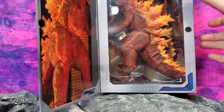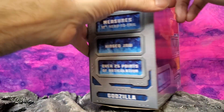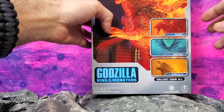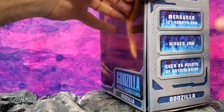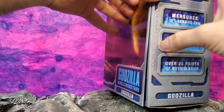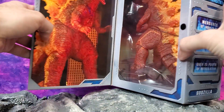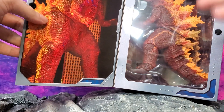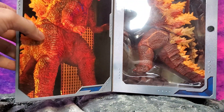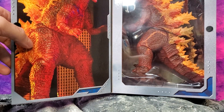Walmart's been putting out some Neca figures too. It's very similar to the other Godzilla that we saw — it's exactly like the other Godzilla that I have, I'll show you in a minute. But it's just a different paint deco. If there's something I can appreciate with characters like Godzilla, it's different paint deco. So let me bust this guy out of his cage and we'll show you what the deal is.